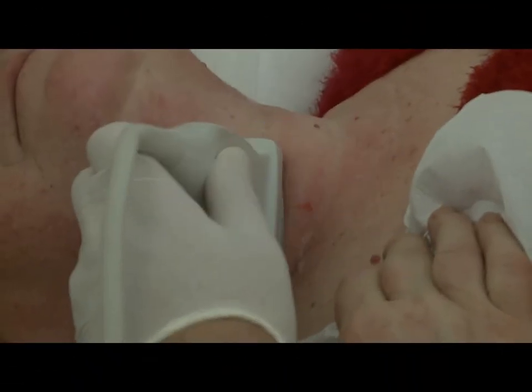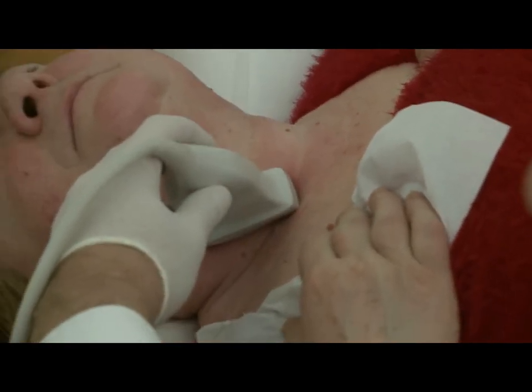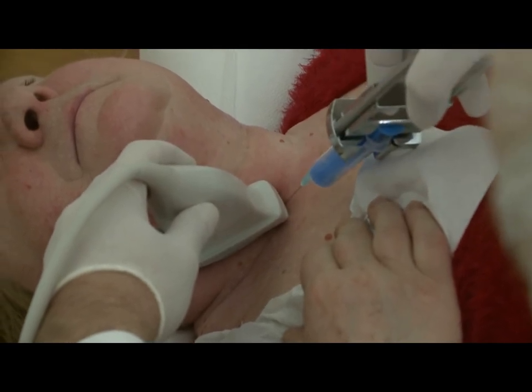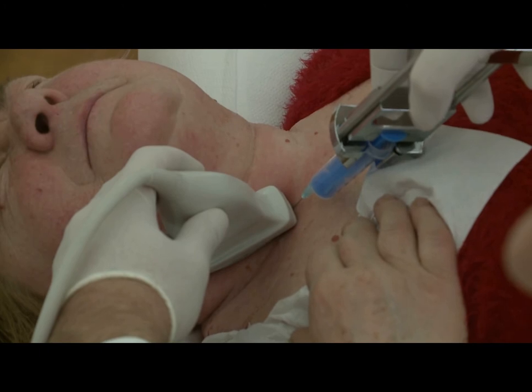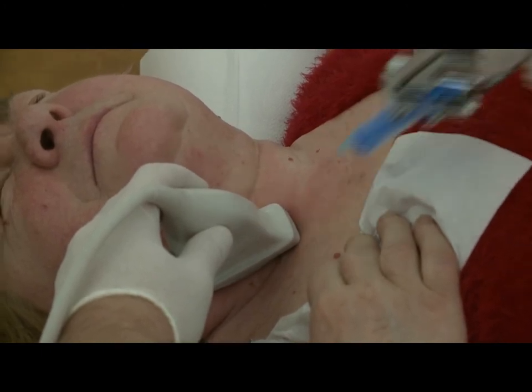Let's see the execution of the other technique — the parallel technique. First, we place the probe on the neck of the patient and search for the adequate position for aspiration. Now we place the needle in the middle of one end of the long axis of the probe. During the aspiration, the needle advances along the long axis of the transducer. When the tip of the needle is in the right position, we perform the aspiration. The procedure is followed by the preparation of the smear.